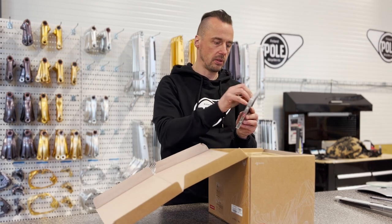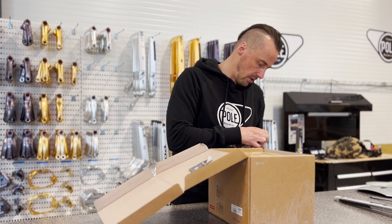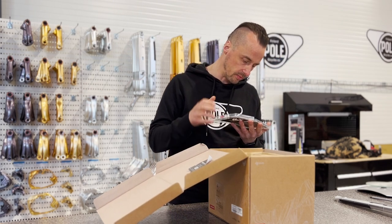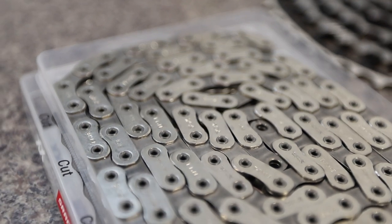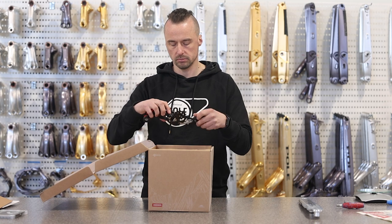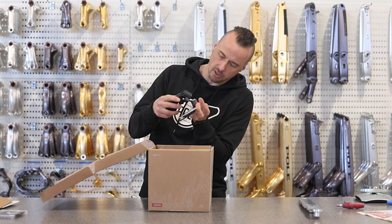It seems to be bigger — let's open the box a bit so I can see it. I haven't seen this yet. Can't say anything about it, but it goes only one way apparently because the other side is flat. And what I've learned about it is you can't use any other chains anymore with this, so you're stuck with this new technology, new rules. This is quite big and chunky.